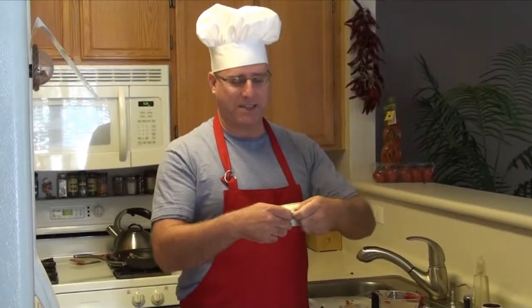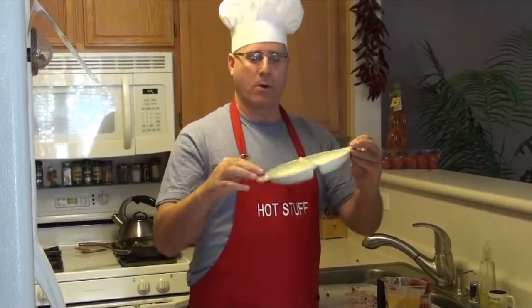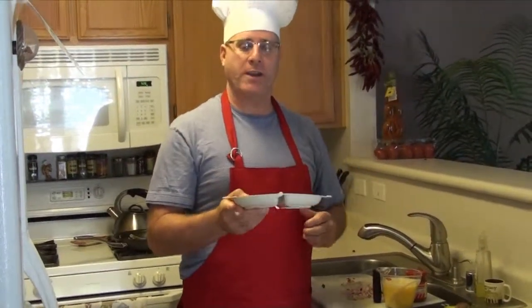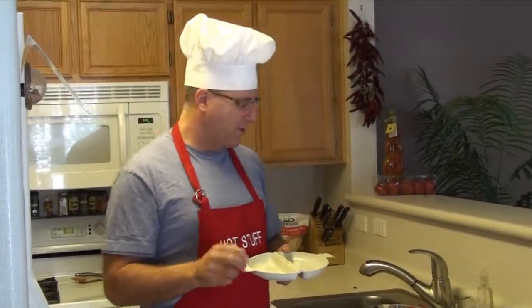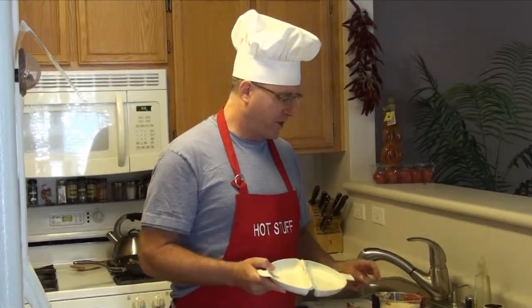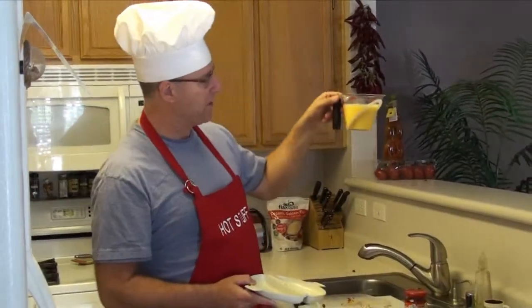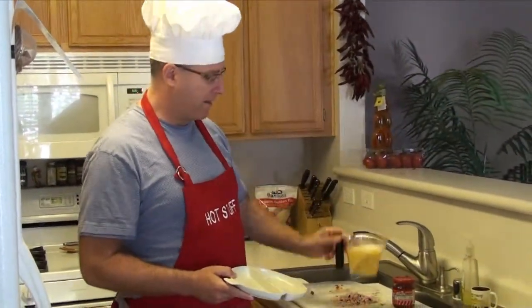This is a plastic device that you open up like this and you pour some egg into each side, then put in your ingredients. It says to take three eggs, beat them, and pour half into each side. Since I have a guest for breakfast this morning, I beat six eggs, which gave me approximately two cups of egg batter.